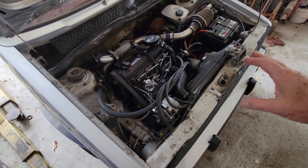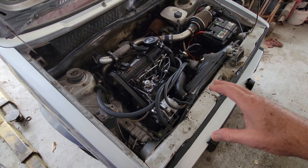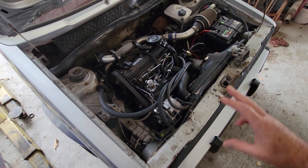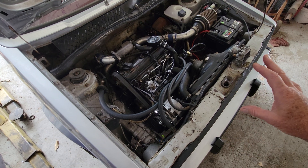Those deposits will start to plug up your radiator over time. That's why a lot of guys say they run without a thermostat because they overheat all the time. Well, you probably have alkaline deposits in your radiator. The radiator needs to be replaced — you're just masking the problem by removing the thermostat. Really, you need to fix the problem, which is the plugged radiator.